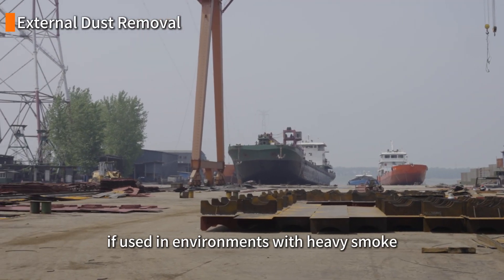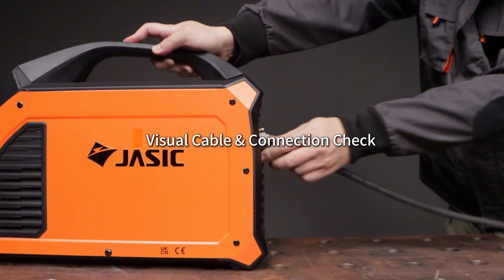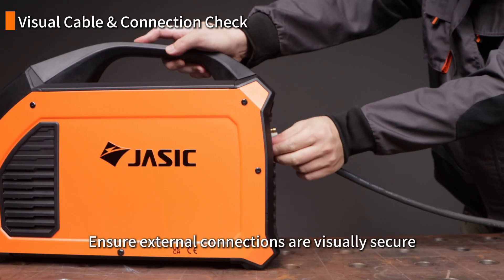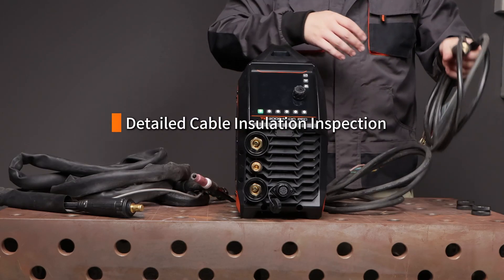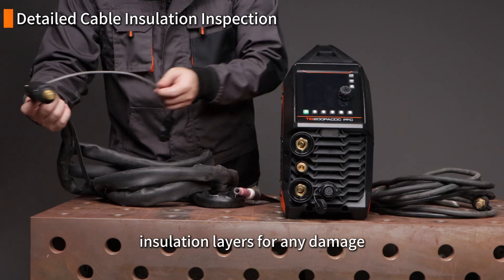This is recommended daily if used in environments with heavy smoke or severe air pollution. Briefly inspect external cables for obvious damage and ensure external connections are visually secure before starting work. Regularly inspect the entire length of all cable insulation layers for any damage.